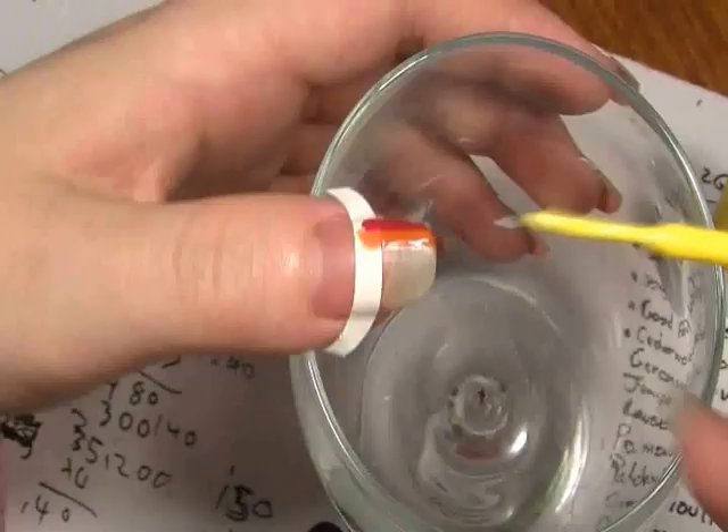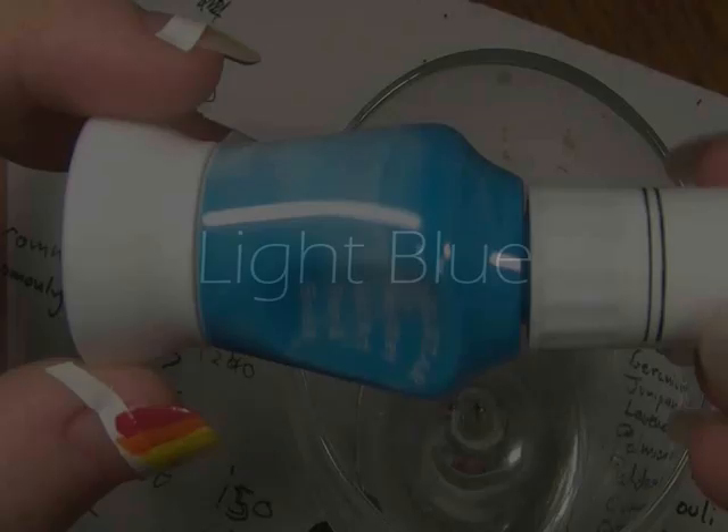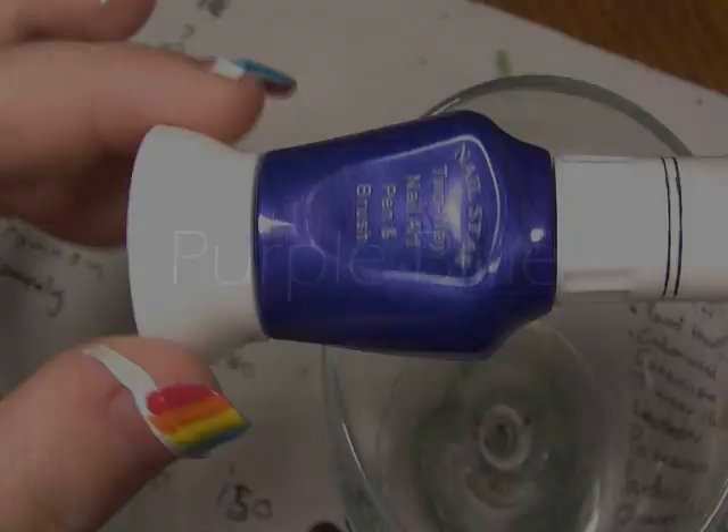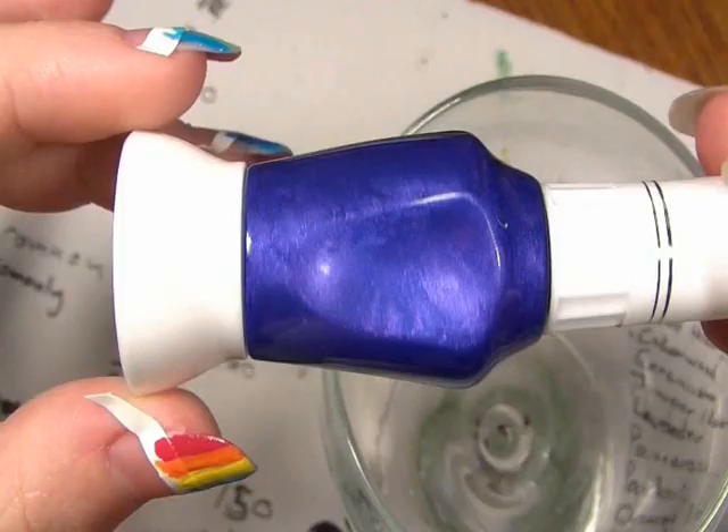Now the yellow — again exactly the same thing. And now the light blue. This one looks a little bit messy but that's just the packaging, so apply this one. On the lighter colours like this you might need to put a few coats. Now this is a purpley blue and it's quite shimmery, but it obviously depends on what colours you have.